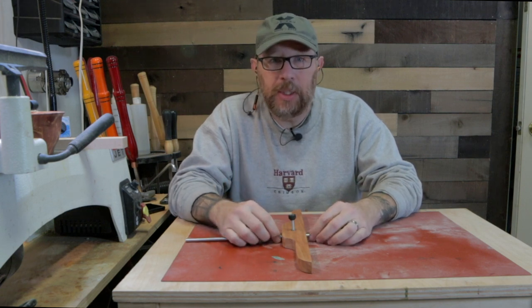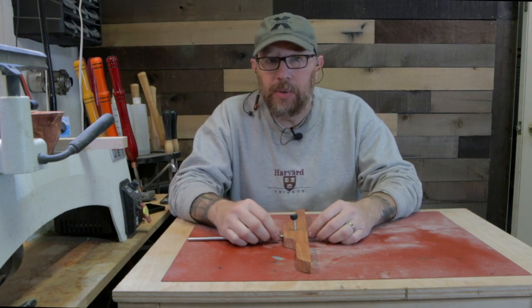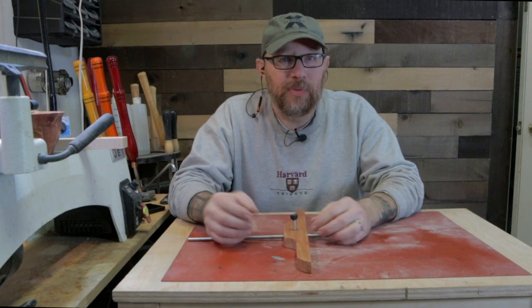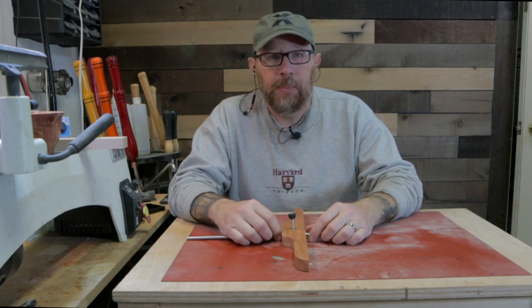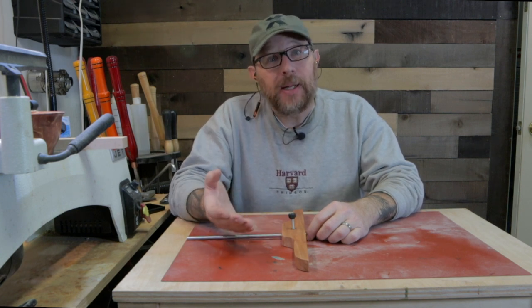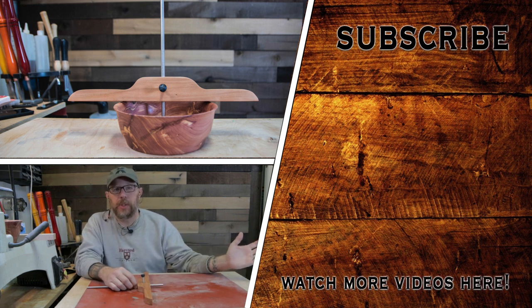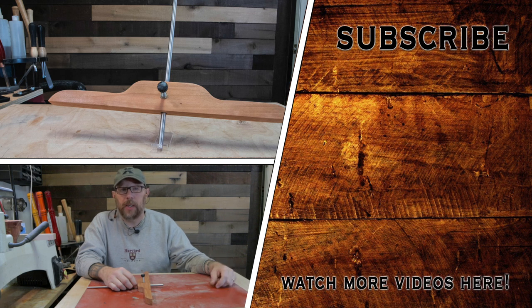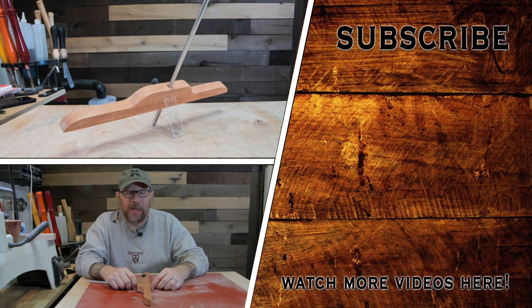If you're watching this, you've made it to the end of the video and I really appreciate that. If you have any questions, words of encouragement, or maybe you just didn't like it — I do enjoy reading all of those comments, so please leave them in the comment section. If you like this video and want to see more, you can check out additional videos over here. If you're new to the channel and like this type of content, please subscribe. Until next time, I really appreciate you stopping by — have a blessed day.